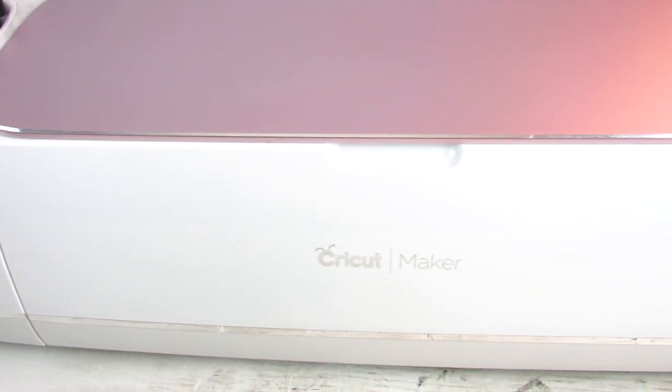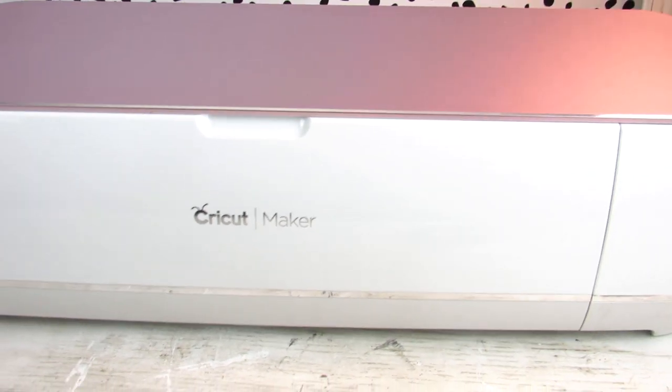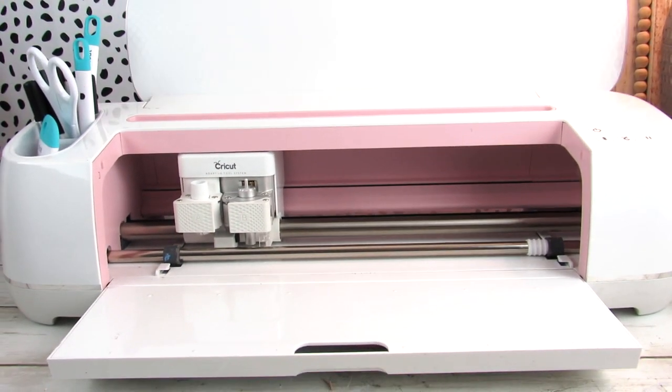In today's video, I have some super easy, beginner-friendly Cricut projects using Dollar Tree blanks. We are going to create really simple, beginner-friendly decor covering iron-on vinyl and regular vinyl decals. I will be using my Cricut Maker, and I want to thank Cricut for sponsoring today's video. I'm going to show you lots of budget-friendly, easy beginner Cricut DIYs.